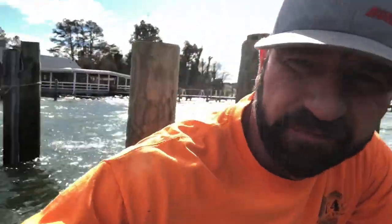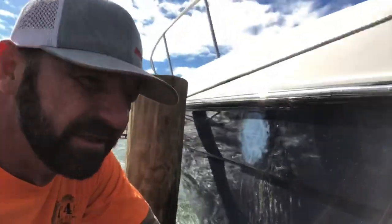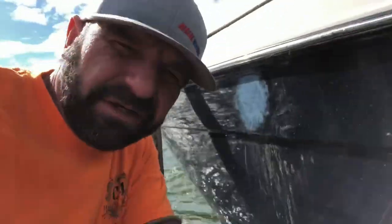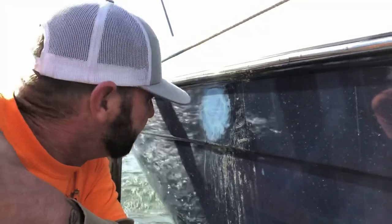Alright everybody, we got some rough weather and wind happening here. Just got me a paint repair - see if y'all can see it. The pollen won that one, so we're gonna go ahead and get this boat out of the water.